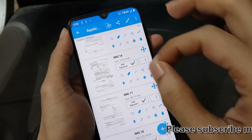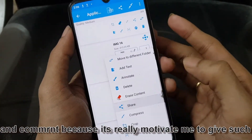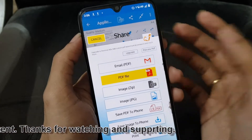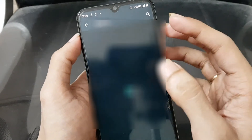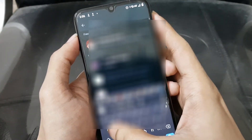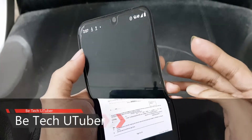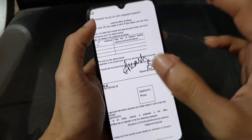Now, the digital signature that you have done on your phone — you can directly save it to your phone, share it, or print the file. I am sharing this file as a PDF or JPG format, whichever you want. I'm going to share this file via WhatsApp. If you open this file, you can see that the file now has your digital signature placed on it.